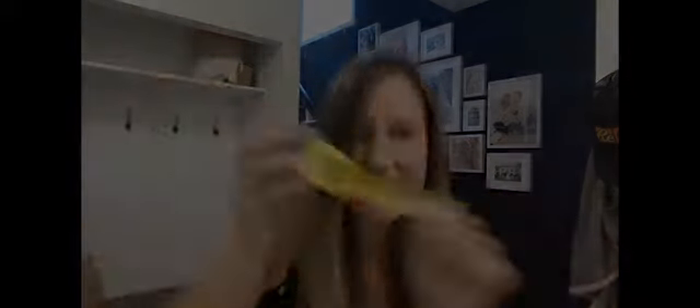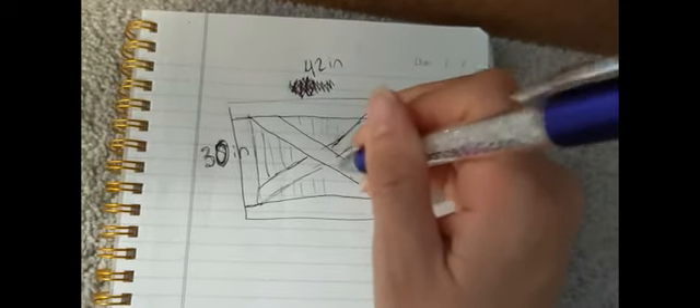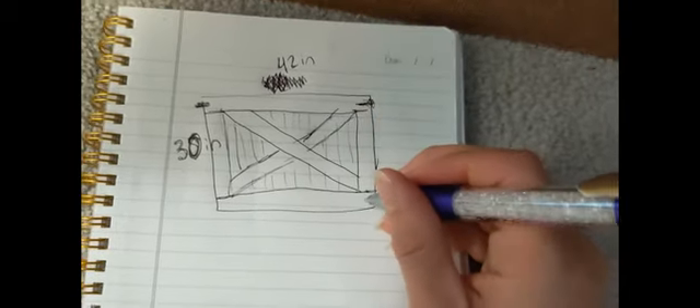Our current baby gate situation is not working out anymore — our baby is one and she totally knows how to pull down these pieces of hardboard. So this is the design I'm currently working with: we're going to do four pieces around the edge in wood, a brace in wood, and then slats of MDF in the back. In the end we'll put our little latch here and some decorative deck gate braces to mount it to the wall.